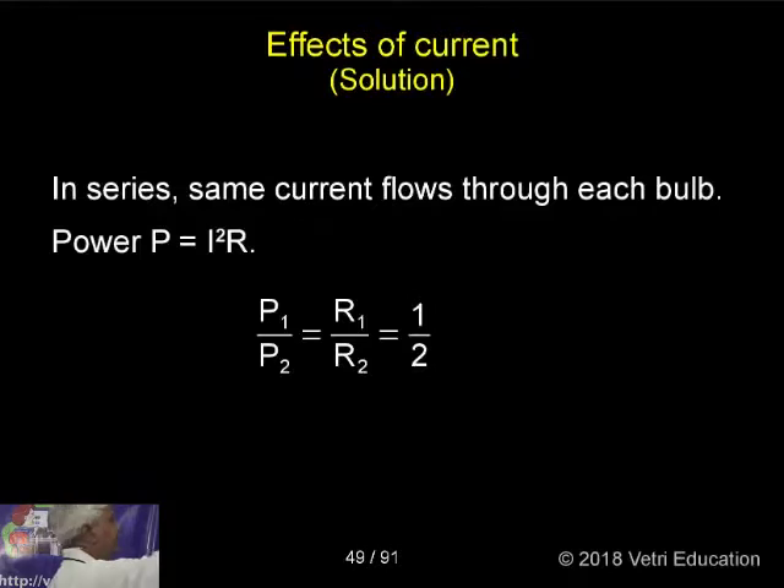Same thing: R1 by R. Using I squared R — here, see this. This means we have to take current as the constant. If voltage is given, it means parallel.